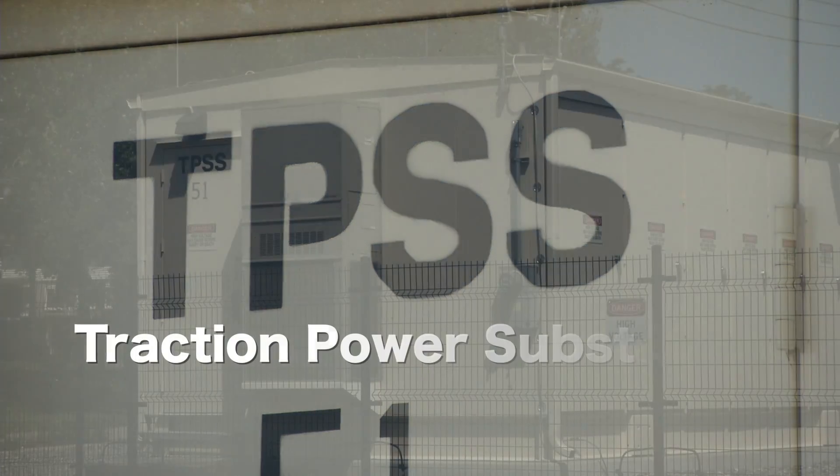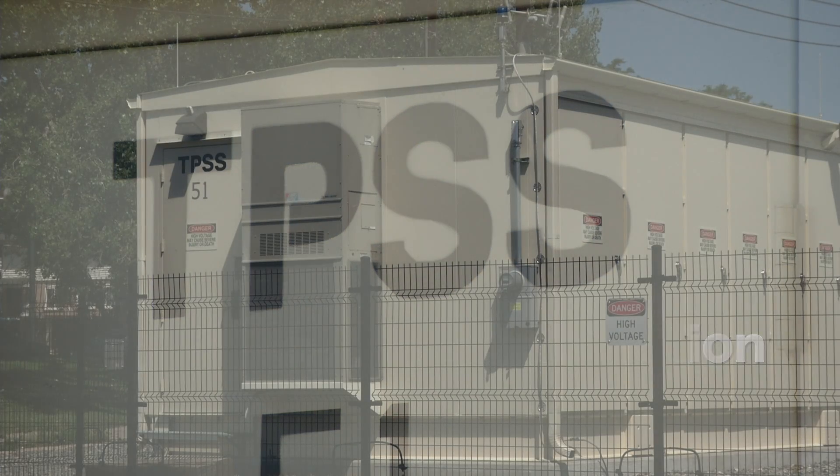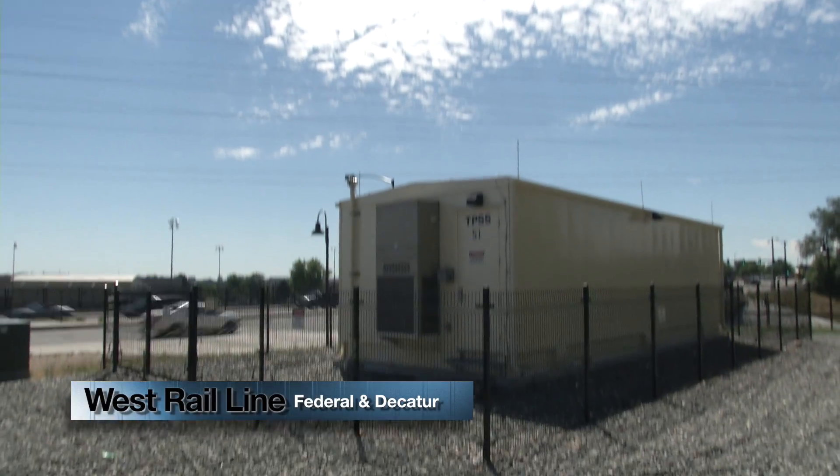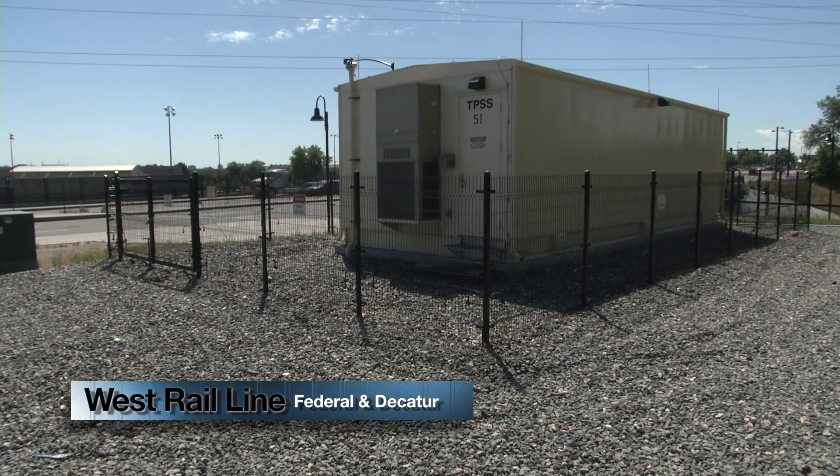A TPSS stands for a traction power substation. Anyone who drives on 225 or I-25 passes by several of these, and most people don't notice them. This one was installed as part of our West Rail Line project, and this is the one that provides the main power source to actually make the trains move.